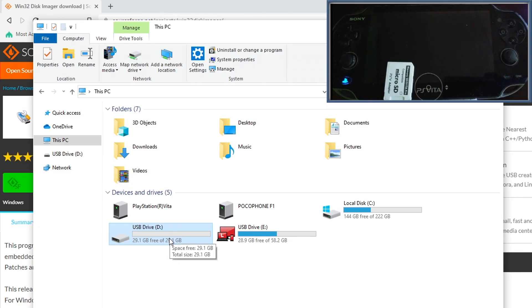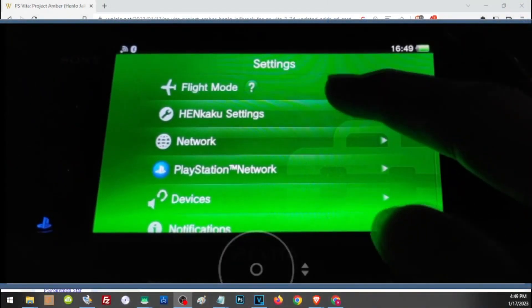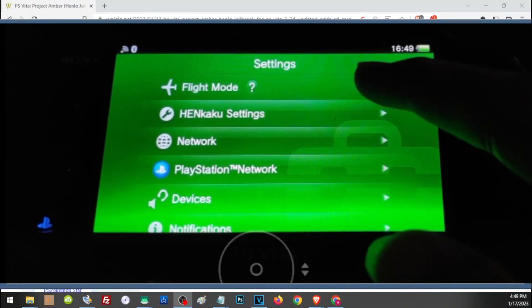Next, we need to enable Unsafe Homebrew here in the HENkaku settings.